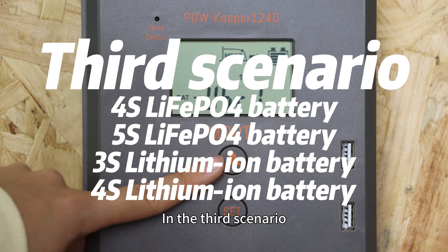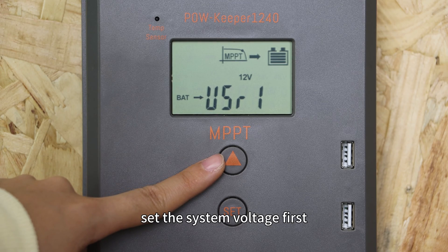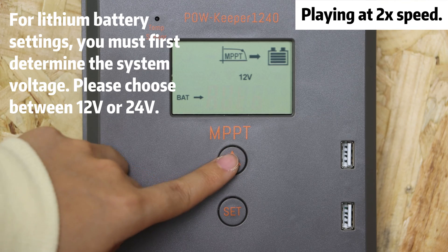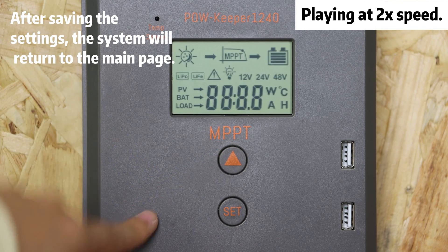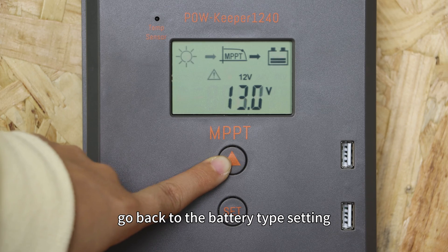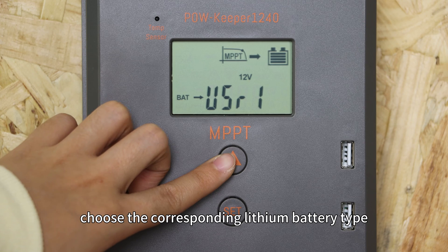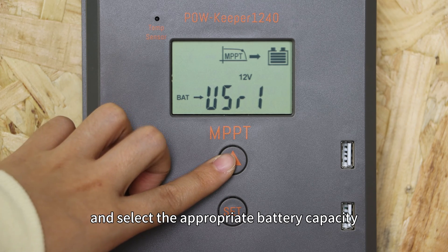In the third scenario, if your controller is connected to a LiD battery, set the system voltage first. Then go back to the battery type setting, choose the corresponding LiD battery type, and select the appropriate battery capacity.